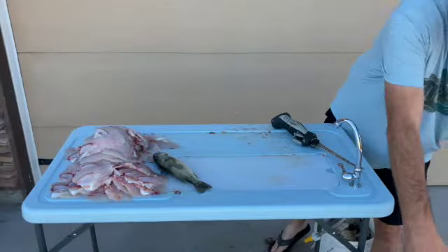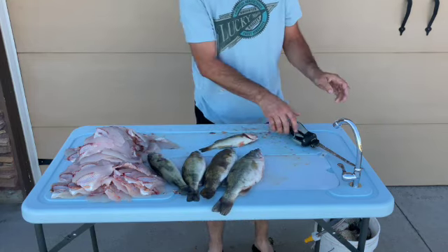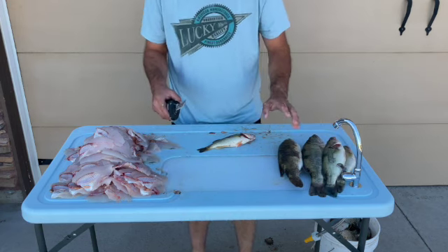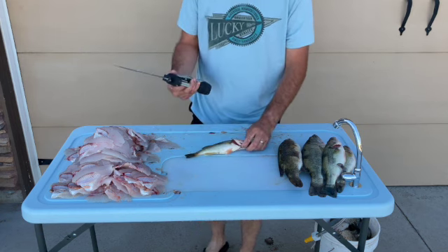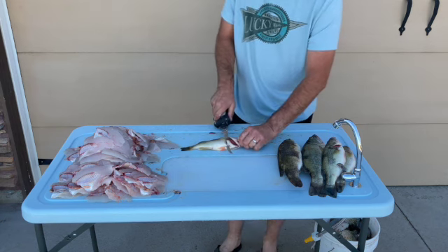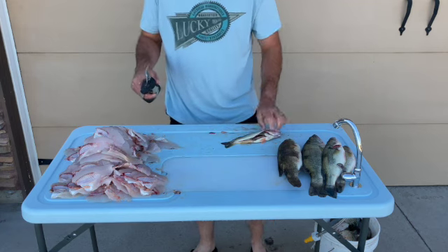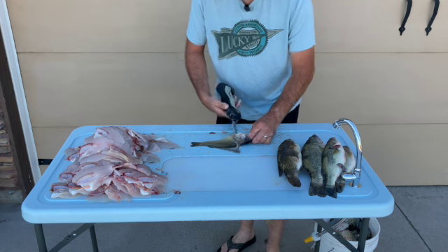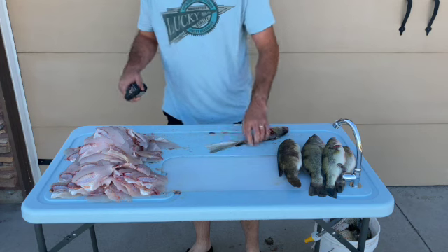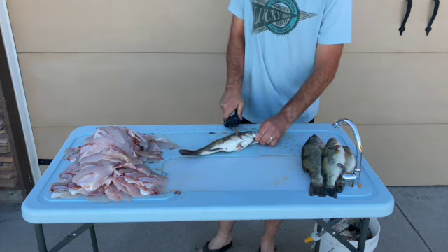Okay, the crappie are all done and now we've just got to finish up with these bass. We just had five bass — we weren't targeting them but we did end up catching some. They're not quite as good as crappie; I still like eating bass but not quite as mild. Same thing: we're just going to come in behind that pectoral fin towards the gill plate at an angle, flip our knife around, follow that backbone, flip it over, cut it off the skin. Opposite side, same thing. I'm just going to mix them in with the crappie.